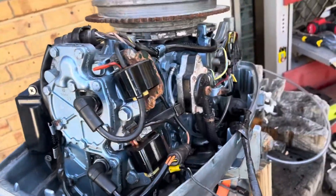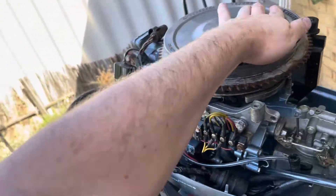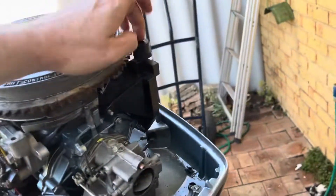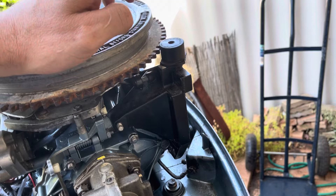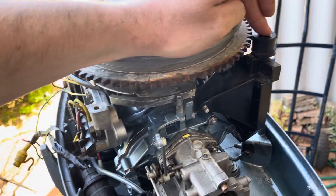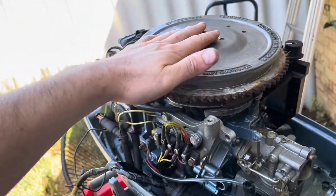I've just gotten everything sorted out. I had to do the ignition timing all manually — the way they set it up in the manual didn't work in this case because this part is not for the machine, but it is necessary, and I had to buy that separately. It's for a manual start, not an electric start. So I had to get the timing light out and go through all of that.